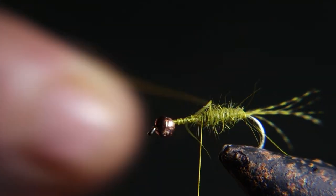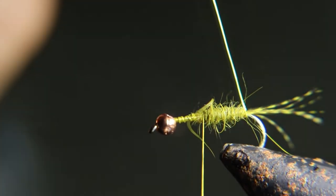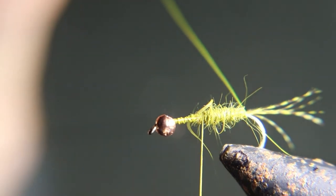We're going to rib this now, right up to about where the end of the dubbing is, with that hot yellow wire.